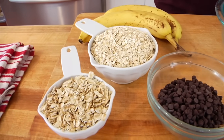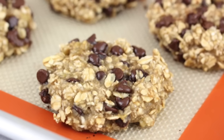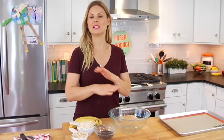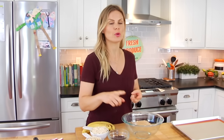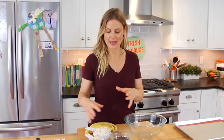Hey guys, it's Dani, and today I am very excited to share my new favorite snack slash breakfast recipe with you guys. It is a three-ingredient banana oatmeal cookie, and literally all you need to make these cookies are bananas, oatmeal, and chocolate chips. It's a very simple recipe, and what is so ideal about these cookies is they're great for this time of year — a delightful breakfast on the go, perfect for lunch boxes, great for after-school snacks.